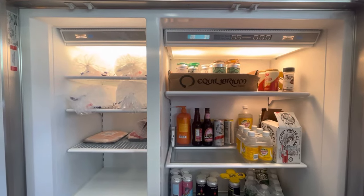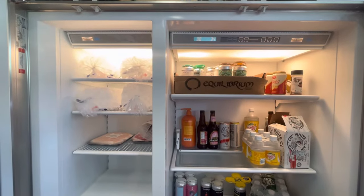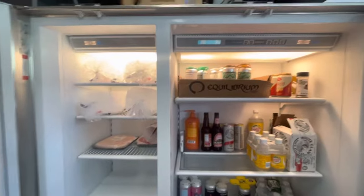I'm going to show you how to shut off the freezer or the refrigerator independently from one another on these 600 series, 700 series, and even BI series Sub-Zero units over the past 20 years.